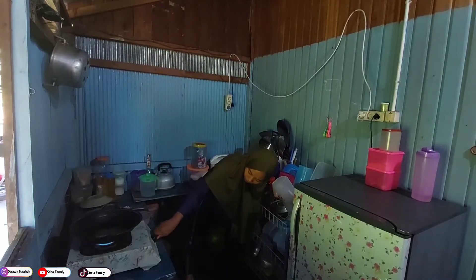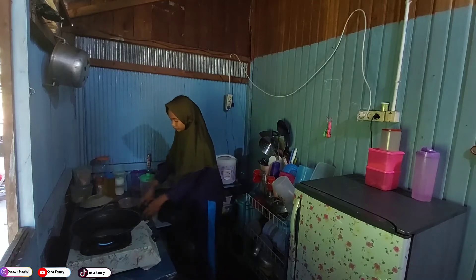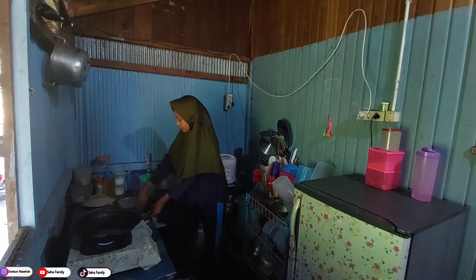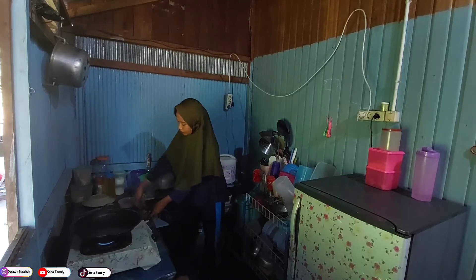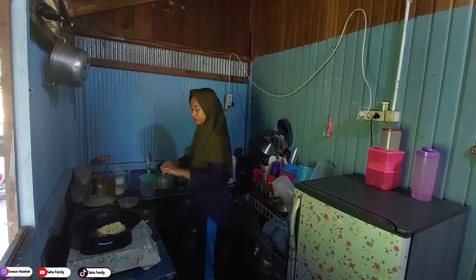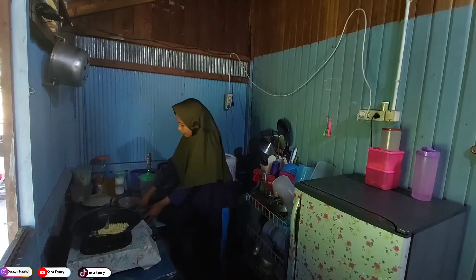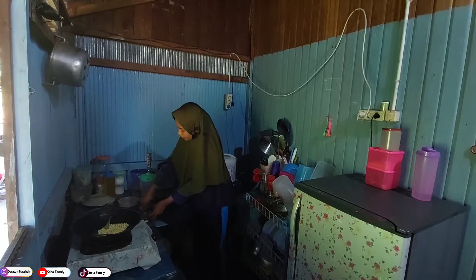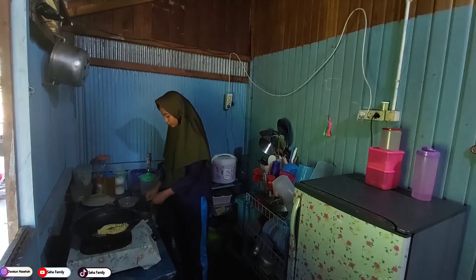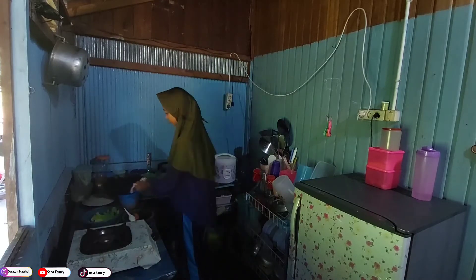Hari ini sharing aktivitas hari ini teman-teman semuanya, gimana nih kabarnya di rumah? Semoga pada sehat selalu. Hari ini aku take video di lanjutan video yang kemarin ya, yang di pagi hari, yang take video pas lagi libur kerja. Nah ini lanjutannya, jadi ini sore harinya, karena paginya aku khusus beres-beres aja di hari puasa. Nah ini lanjutan sore harinya, aku mau masak untuk buka puasa.